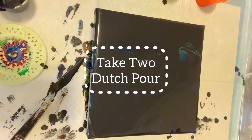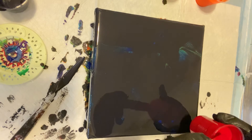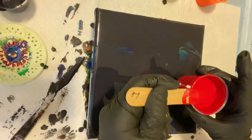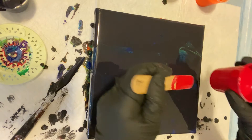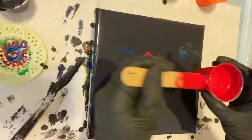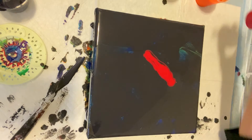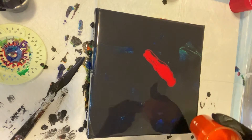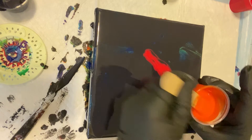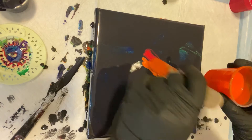Yeah, so I'm going to start off with my red. And there we have a little line of orange — off-flow acrylic orange — and I will list everything down below of course.